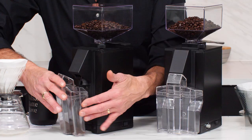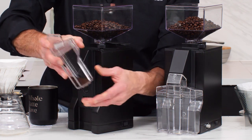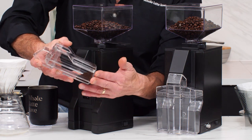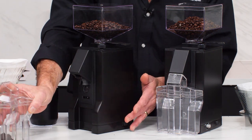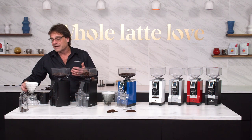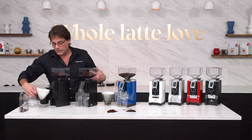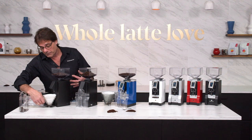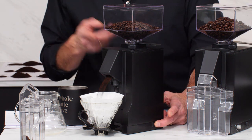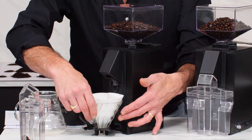It does have a grinds bin here. This grinds bin is really nice — it's a lot more solid than you'd find on most appliance grade grinders. It's got rubber feet on the bottom and it's really nice and thick. But I think what most people are going to do is something like this — I've got a Hario V60 dripper here. If you're doing pour overs or using a filter basket for filter coffee, you can place that right under there, press the button, and grind right into that.